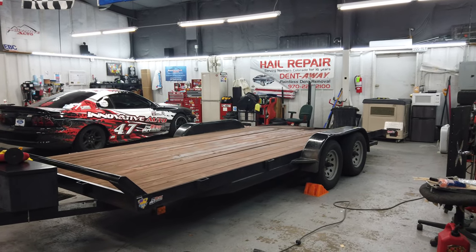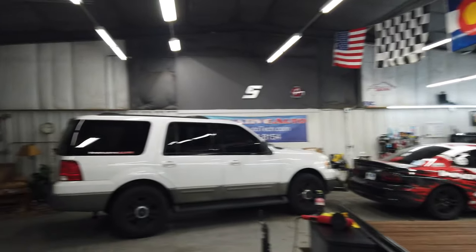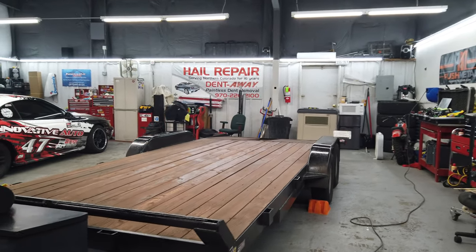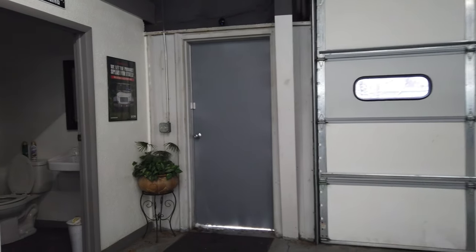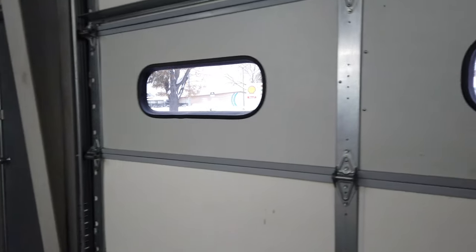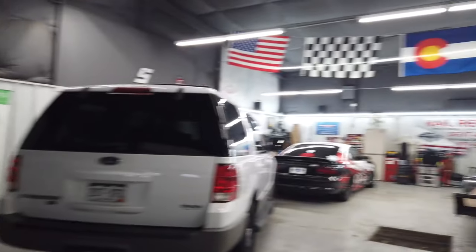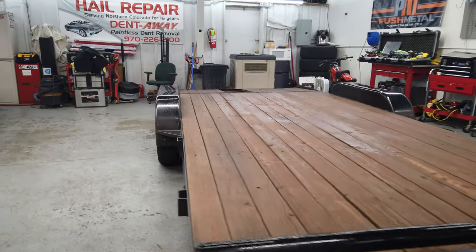What's going on guys, Colorado Car Dude here with another video. Working on my trailer since it's a cold snowy and crappy day outside. It looks a little hazy in here — that's not because I've been smoking, it's because I fired up that two-stroke snowblower. We got about 10 plus inches of snow the past few days.